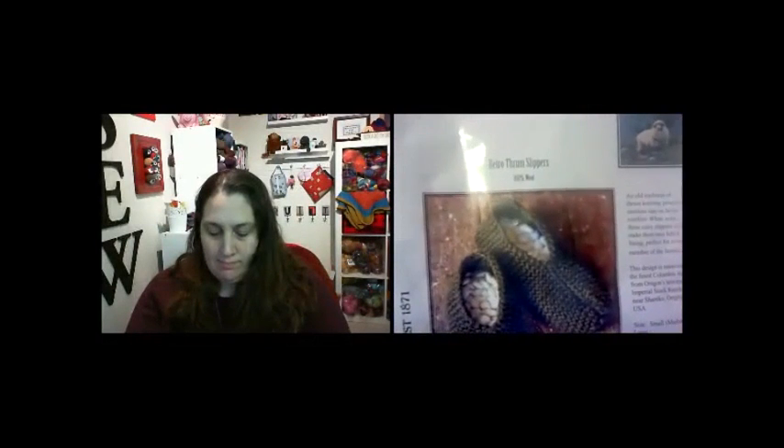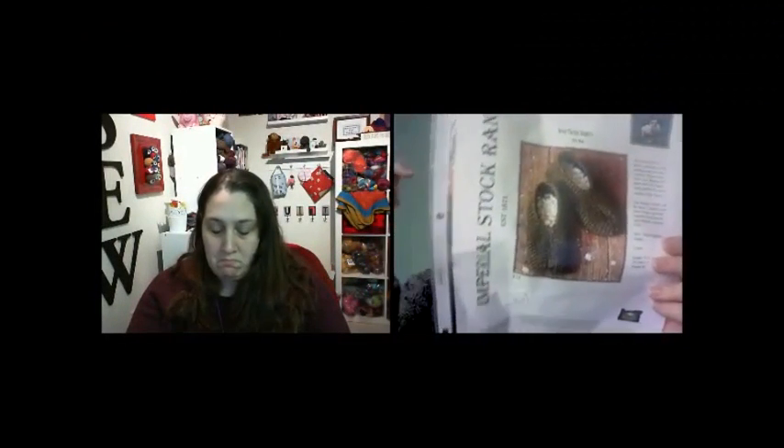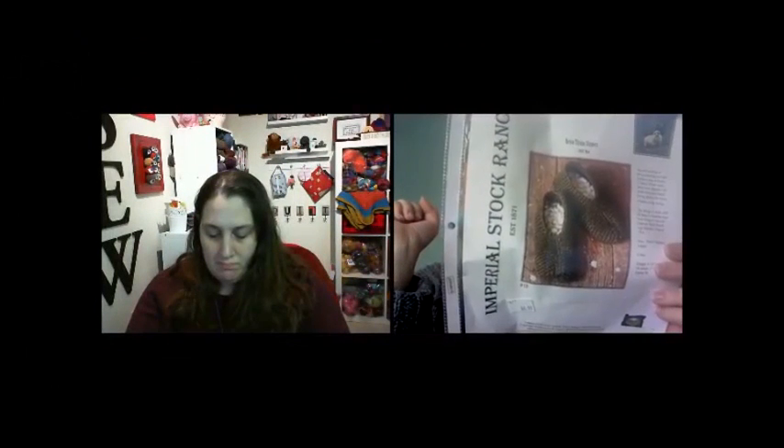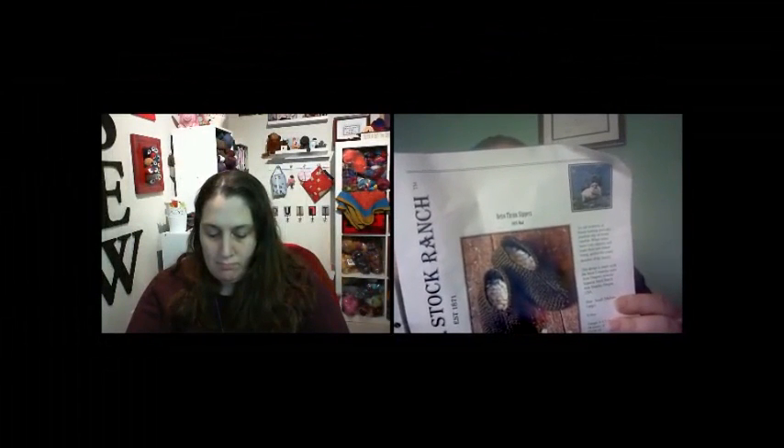This is project number six — the Retro Form Slippers. This was a pattern published by Imperial Stock Ranch that I got for $6.50 at House of Yarn a couple years ago. When I bought it, I also bought a skein of the Imperial Yarn Columbia, not realizing it needed two skeins. So I used two skeins of Ella Rae in the stash instead — just their basic wool, similar to Cascade 220 or Patons wool.